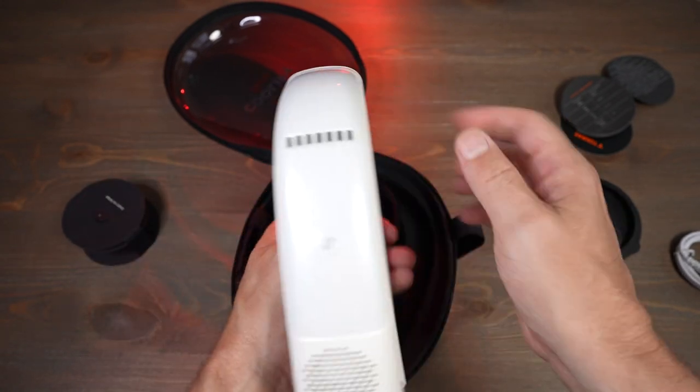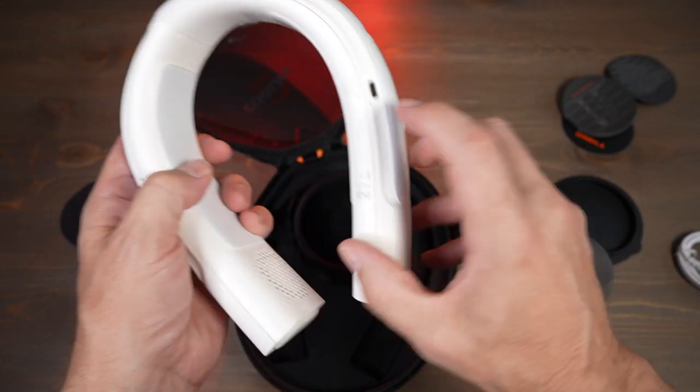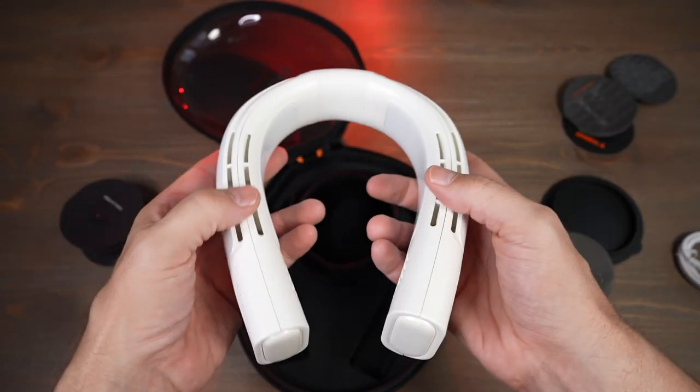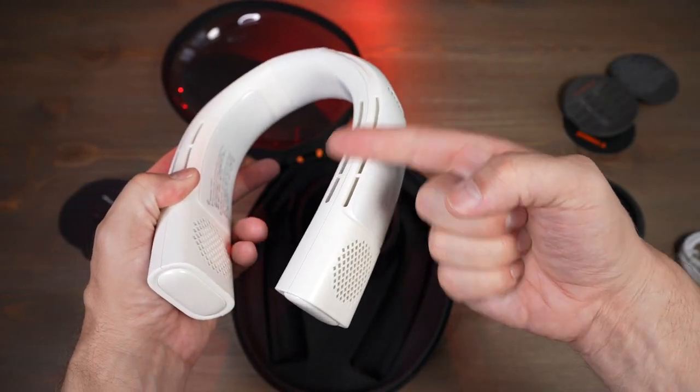It's very heavy — much heavier than I expected. They claim that it has two cooling plates, one on each side. You can charge it right here, and here are the vents that will blow onto your neck. They say that it can lower the temperature by 27 degrees Fahrenheit in one second.